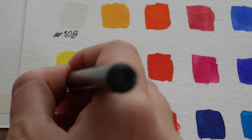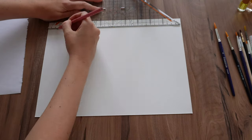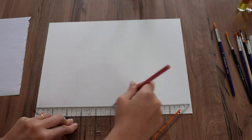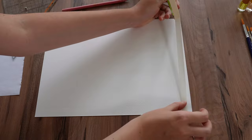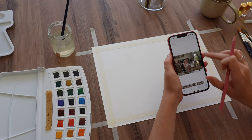Last time I tried watercolours I was in art school, and that was about 10 years ago. I've never liked watercolours — that's the truth. So I'm someone with zero experience with watercolours as a whole. Bear with me, watercolour fans, this is outside of my comfort zone.